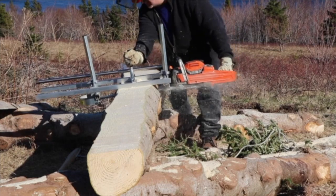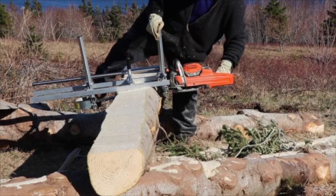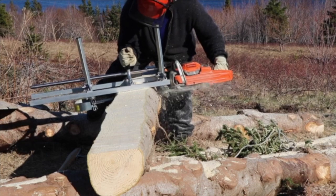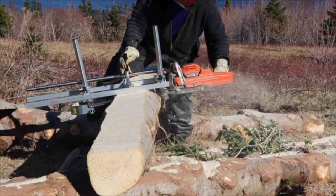This wood is going to be used for a garden box inside the greenhouse. It doesn't have to be deadly accurate, but the plank turned out very well. The chainsaw mill is not a high production thing, by no means. But with the price of lumber, the mill will pay for itself in no time.